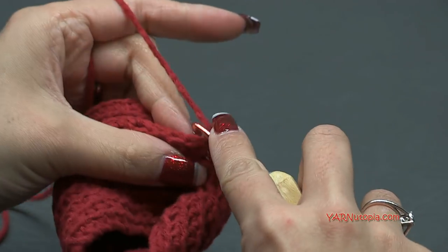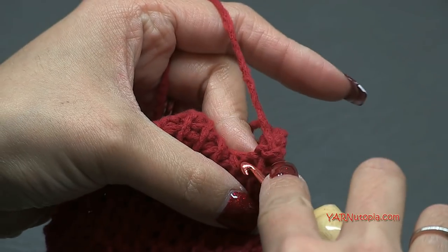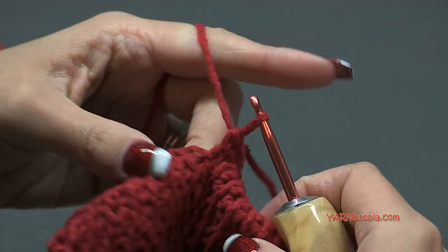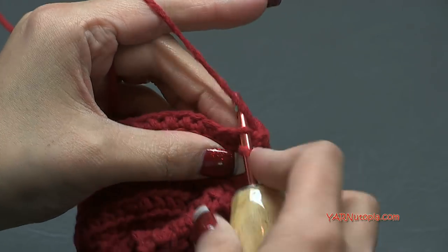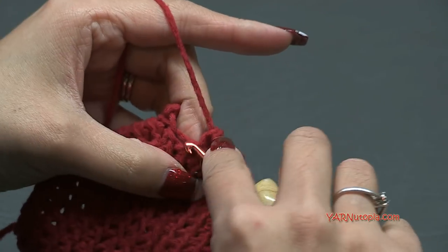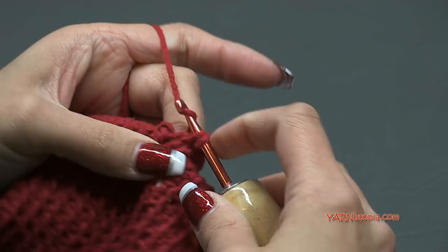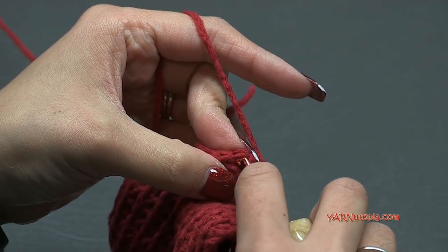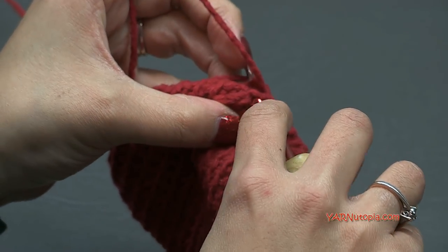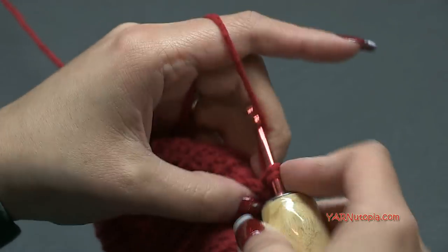Go into the next stitch - single crochet, there's two, next stitch is three. On the side, just fit wherever your hook fits - yarn over, pull through, yarn over, pull through two. Then on the opposite side of this chain, single crochet in the next three, then single crochet on the other side as well. You can work in continuous rounds or slip stitch to the beginning - I'm going to work in continuous rounds, going right into the back loop of the first stitch. Single crochet for rounds two and three, and I'll come back after round three to show you how to close the thumb.